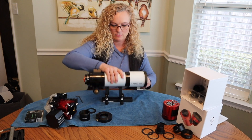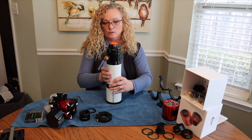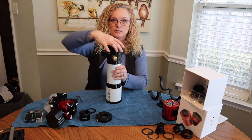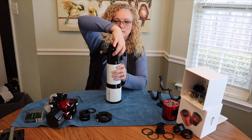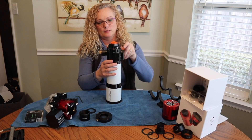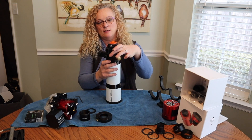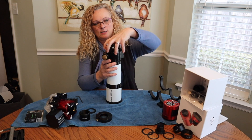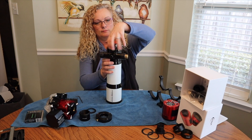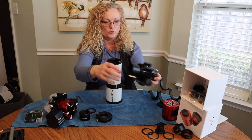Here we go. Remove the scope and set the rings aside. I am going to set this upright just to make it a little bit easier. This whole unit separates and there are threads in here, so I can just easily unscrew this to remove it. I do it this way because if I was to try to do this horizontally, I am afraid that I will drop the focuser on the ground, and I do not want to do that because this is still a very good focuser. There is the stock focuser. Removed. Real easy.